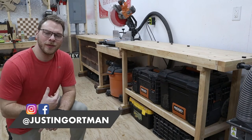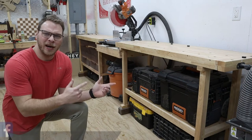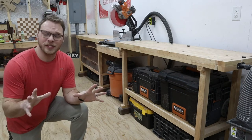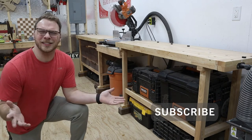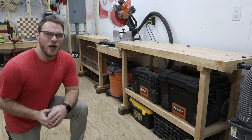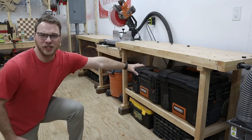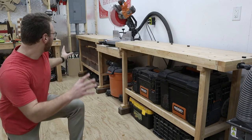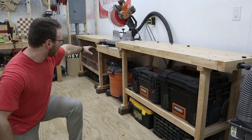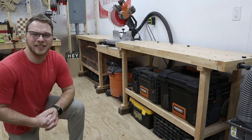Hey guys, my name is Justin and welcome to my shop. Right here beside me I have my Harbor Freight miter saw station. You might be asking yourself, Harbor Freight miter saw station? That doesn't exist. And I'm aware of that. What I decided to do was buy two of these Harbor Freight benches that you can get for just over a hundred bucks with a 25% off coupon, and you can put them side by side with a little bridge in the middle to hold your miter saw — and that is how I made this station.